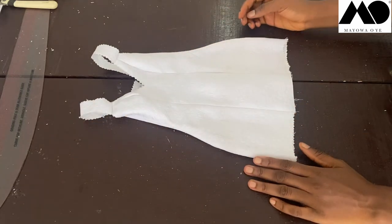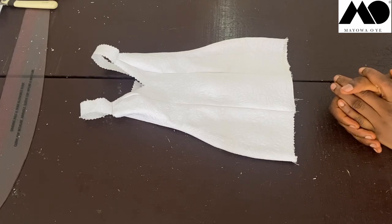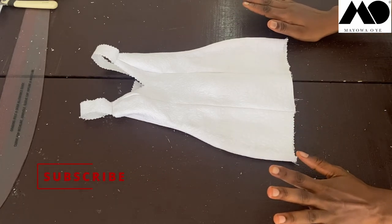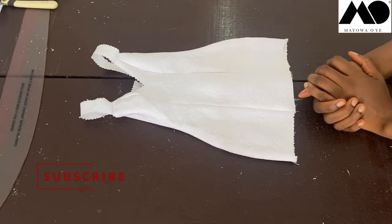I'm now placing this on my miniature mannequin so you can see the full fit and how the structure stands. Don't forget to tap the subscribe button, tap the like button, and turn on the notification bell so you don't miss my upcoming tutorials. See you in my next video, bye!